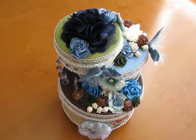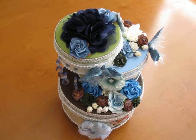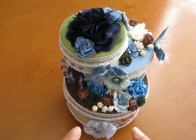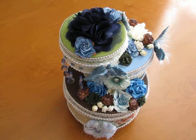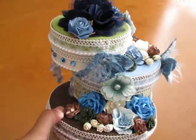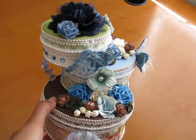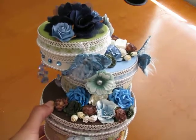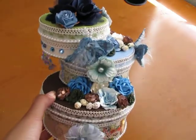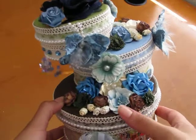Hi everyone, it's Raquel and this is my latest project as one of the angels for A Little Scrap of Heaven. I just want to give a shout out to my husband because he was the one who suggested that I make something like this. I'm so excited to tell you guys about it — it is a three-tier hat box set.